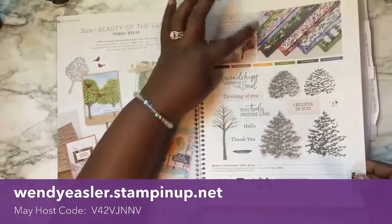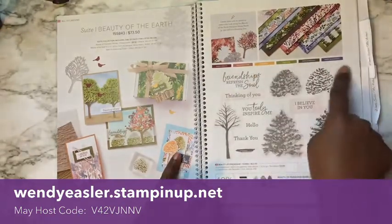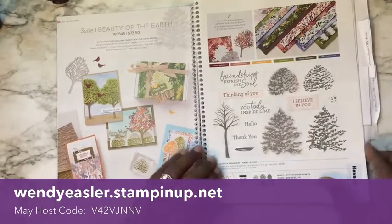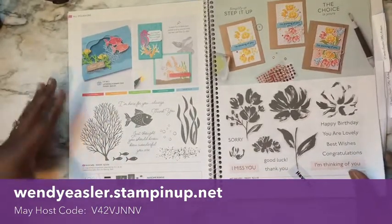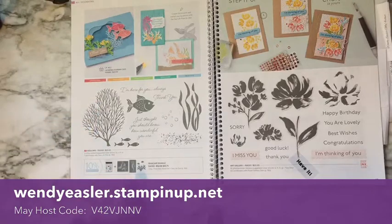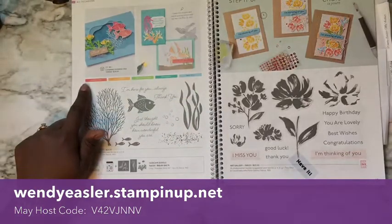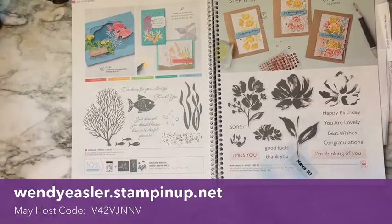The DSP for this particular pack is beautiful — wonderful earth tones. DSP stands for Designer Series Paper, which is the matching paper that coordinates with the stamp set colors. Then we have the Seascape bundle. When you order it as a bundle, you get a discount on your order, and you get the stamp set and the dies. Stampin' Up! is awesome at suggesting what colors go with each particular stamp set.